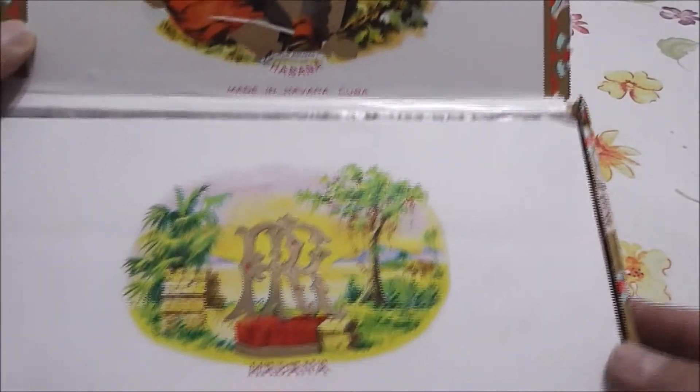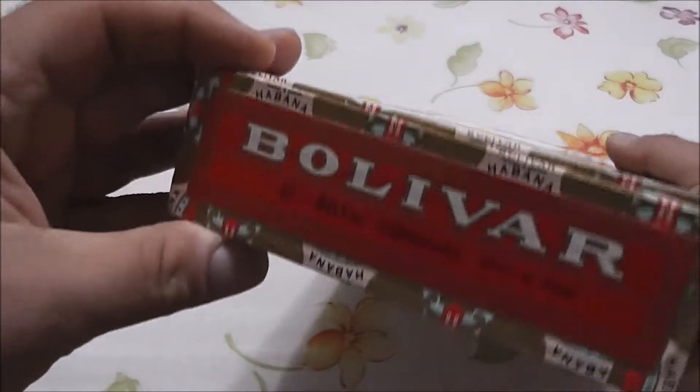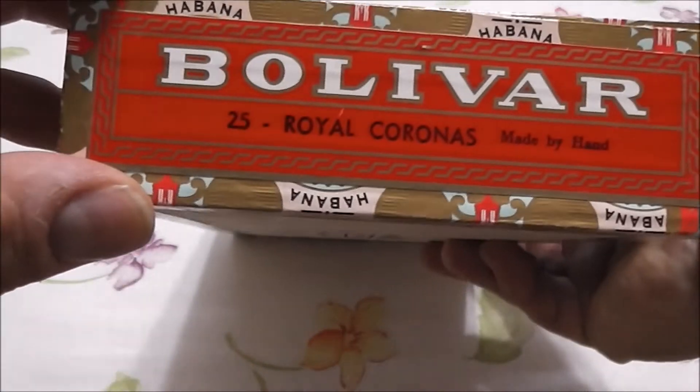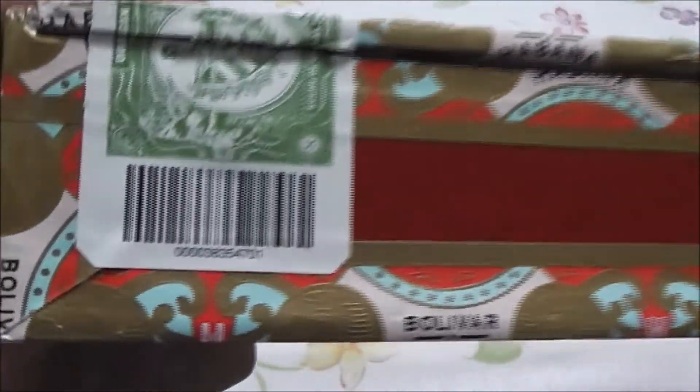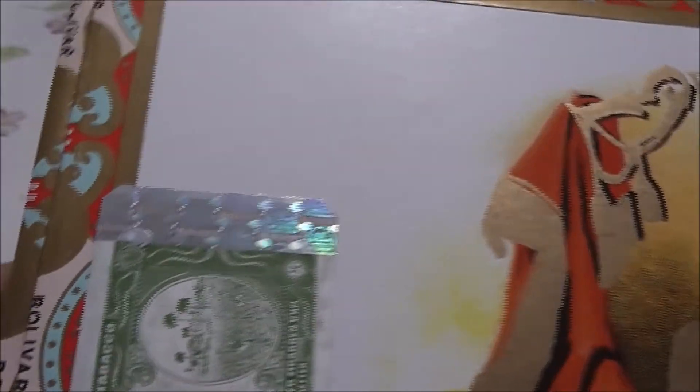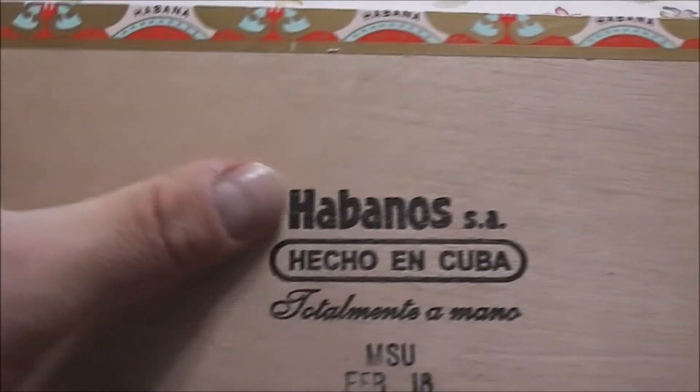It's a nice classic box from Bolivar, always the same. I took out the nail for a quicker unboxing. These are 25 Royal Coronas made by hand. There's the barcode, the traditional Habanos hologram, and the embossed Habanos CSA.